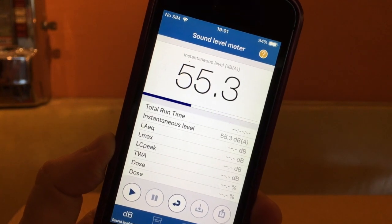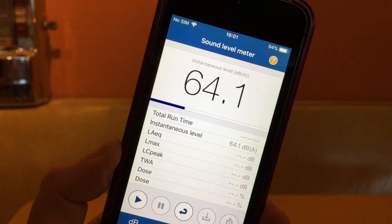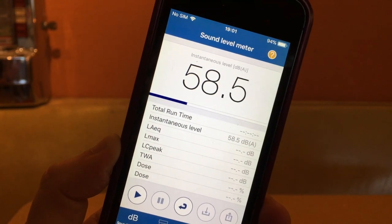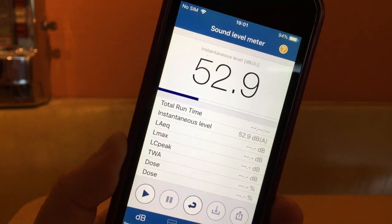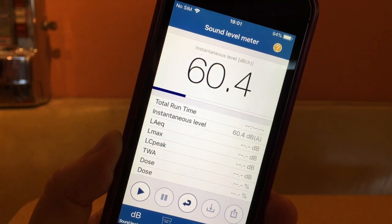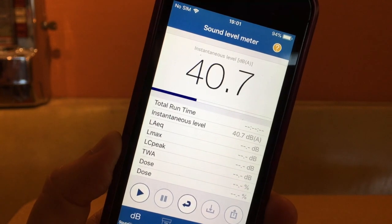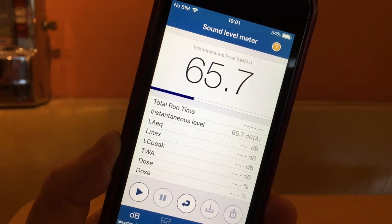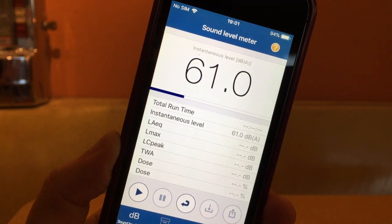Right away, as soon as you launch the app, you can see it's got an instantaneous level reading, which means it's instantly doing a reading of the A-weighted decibels. The A-weighted decibels are pretty much the standard reading you'll find in a lot of different decibel meters — it's attuned to human hearing and covers a lot of ground on the basic stuff you're going to hear most of the time.